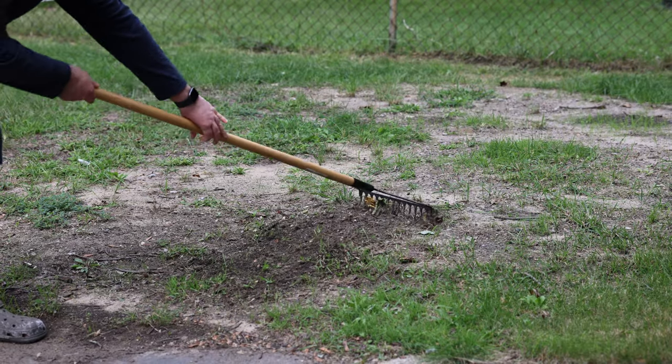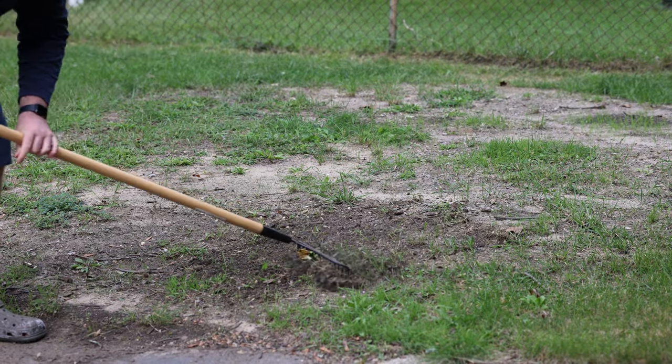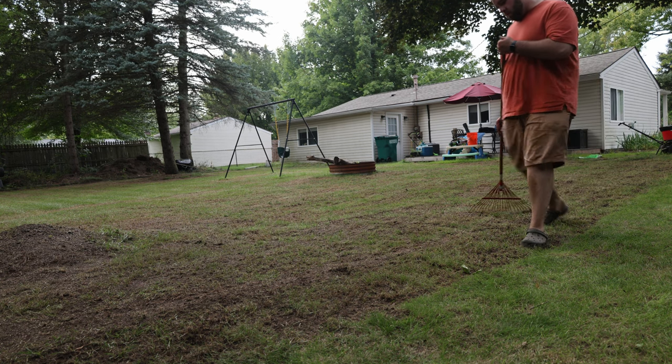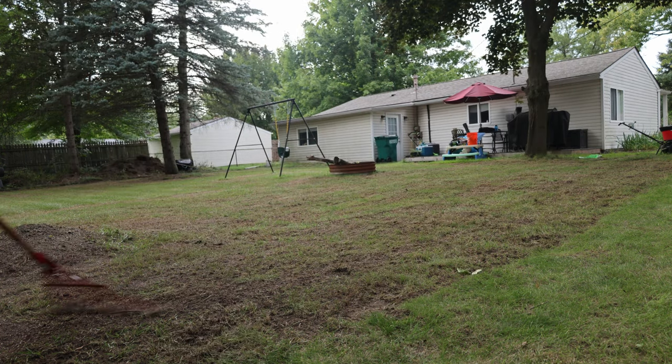The second thing we need to worry about is seed-to-soil contact. In terms of what you actually do to your existing yard, this is probably the biggest thing you need to worry about — making sure that seed is in contact with soil. This right here is like a $10 rake I got from Ace Hardware. You can rake up your soil, get it nice and loose after you put your seed down, and use the backside of it to scruff stuff in. If your seed germinates and it's not in contact with soil, it has nowhere to drive those new roots down — it's game over.